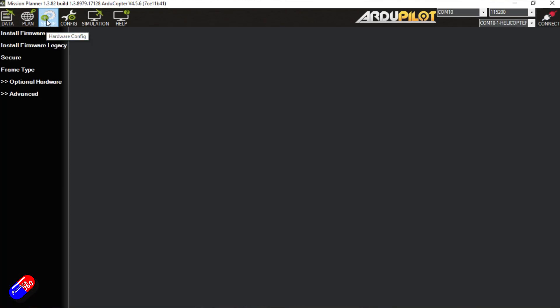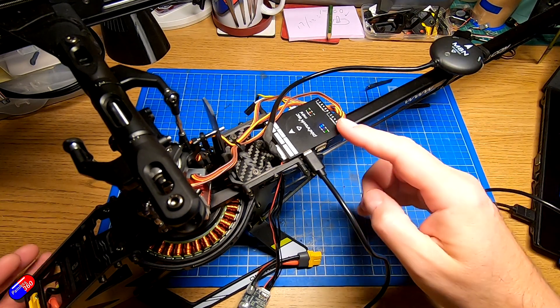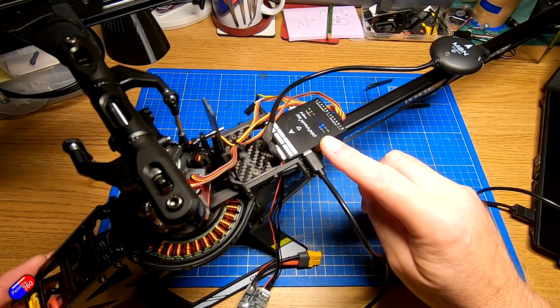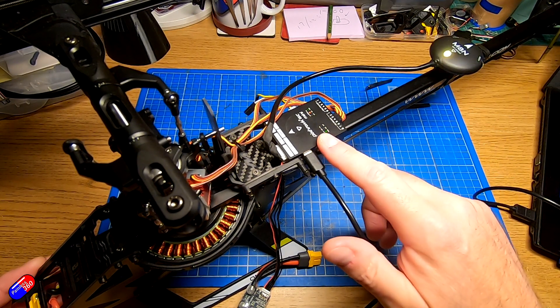If we go into the Setup tab and select Install Firmware, this is currently installed with ArduHeli. I would flash it with something like ArduPlane, do that, and then flash it back to ArduHeli. What that does is completely overwrite all the settings and return it to a default, virgin, brand new installation. If you're doing this, I'd personally go into the full parameter list and save the settings first, just so you have them for reference.